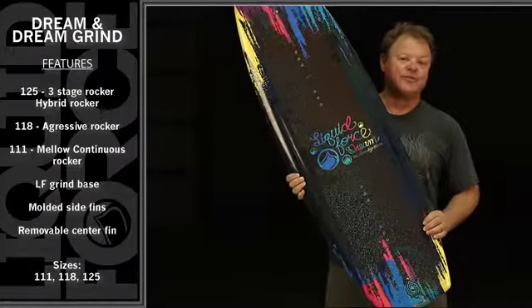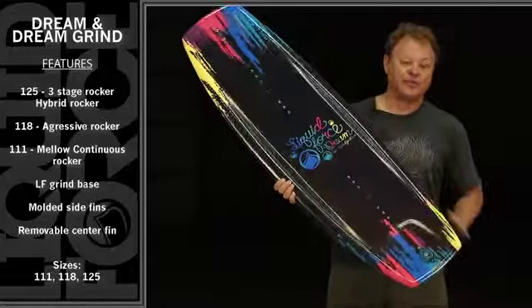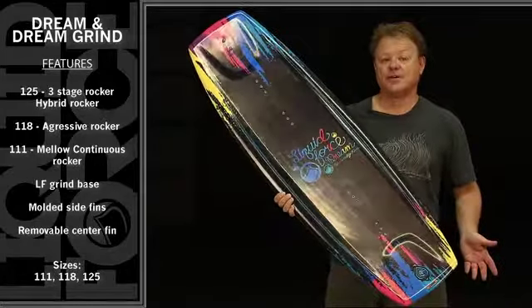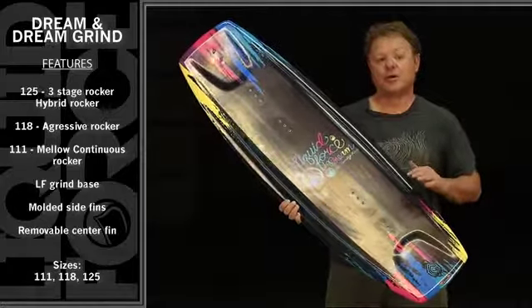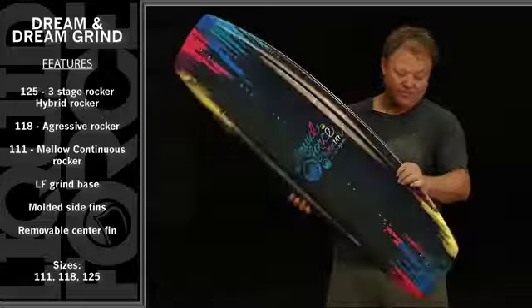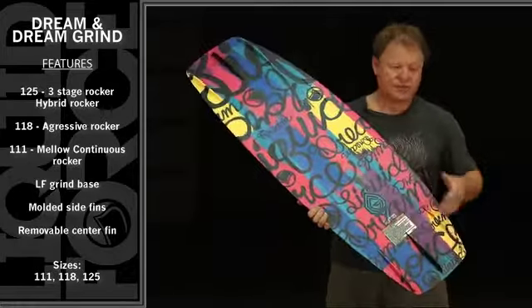This is the new Liquid Force Dream Grind 125. This board is also available in a non-grind shape, so whether you want to ride it at the park or behind the boat, the Dream delivers the goods.